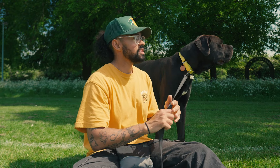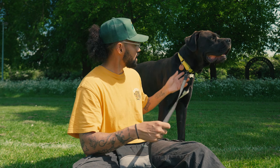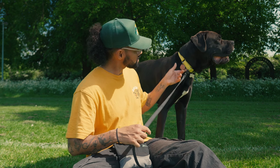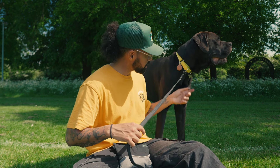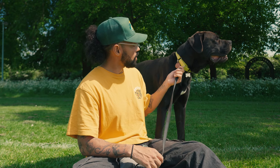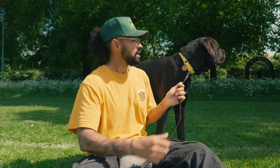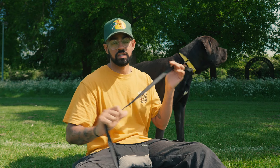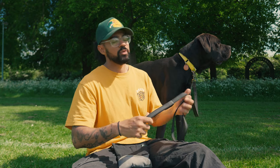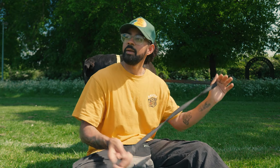I like the martingale collar to hold tags — he's got his Apple AirTag and his name tag with a telephone number on there. I'm going to use this collar as a quick in and out of the house, in and out of the van. Right now we're just chilling, so I've got him attached to this so he's not running away. If I'm doing recall training or anything like that, I'll attach a long line onto this.